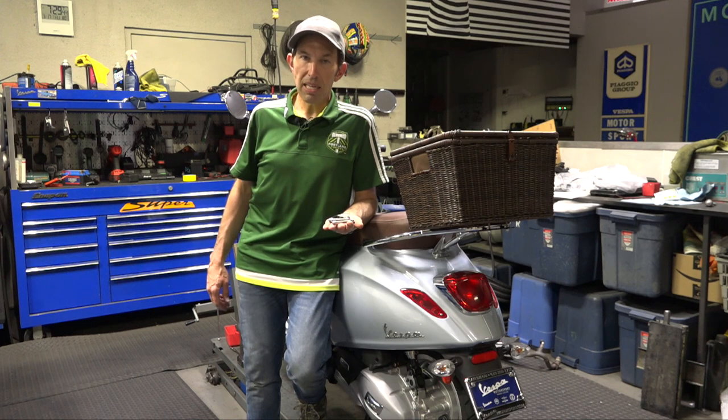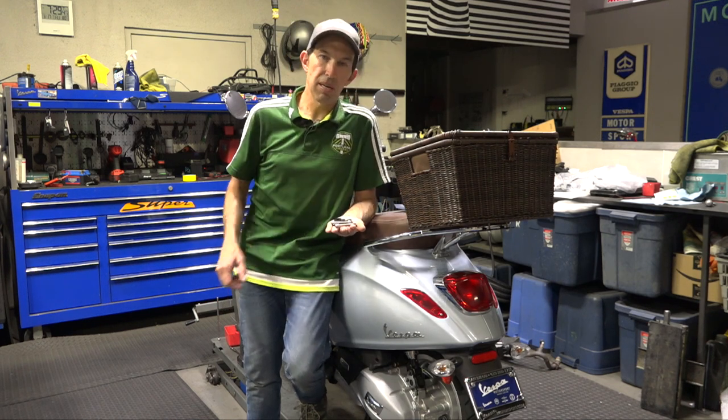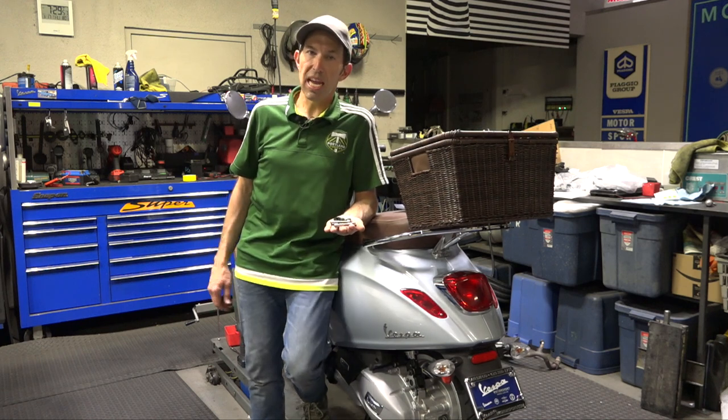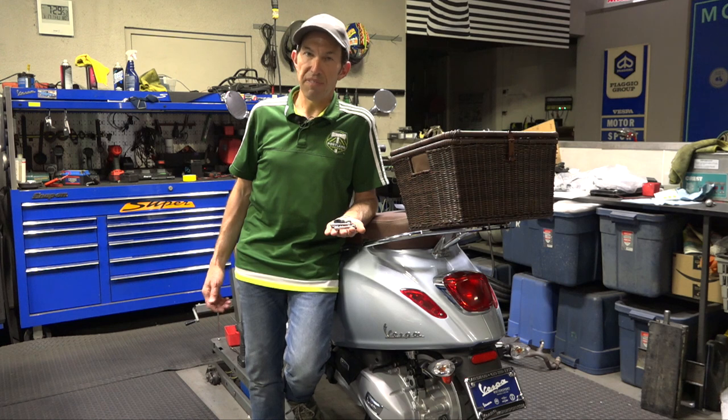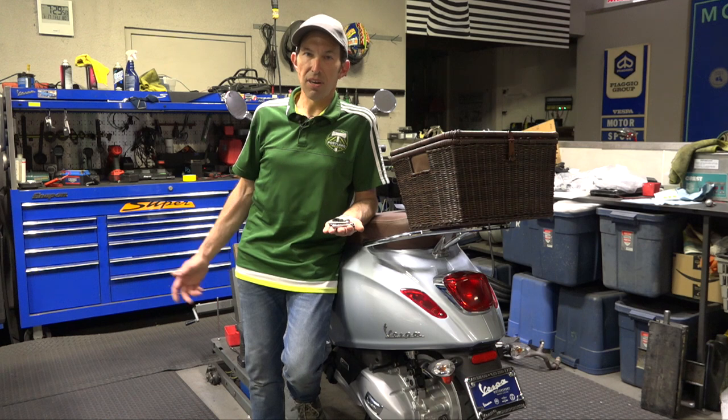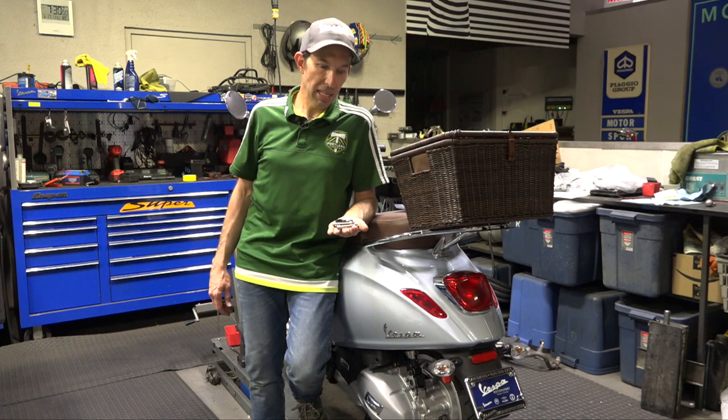One other thing to keep in mind: you can also lower a Primavera Sprint by taking the seat apart and bringing it to an upholstery shop. Have them shave about one inch or a half inch out of the seat foam. But keep in mind, if you cut too much foam out, the comfort of the seat is going to be greatly diminished.